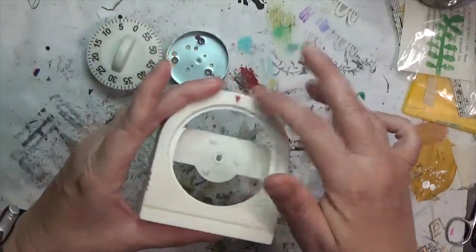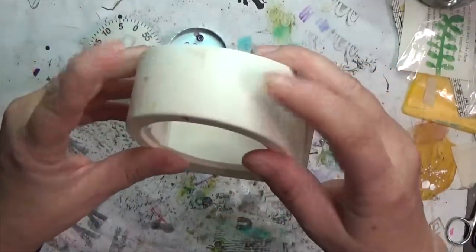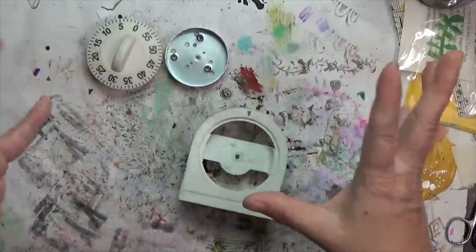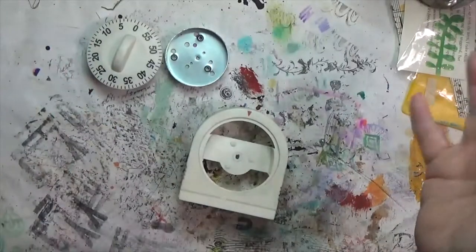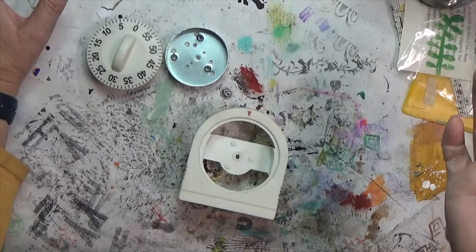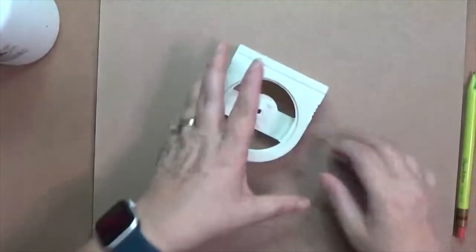First thing I'm going to do is clean it up — it's kitchen dirty with some cooking grease on it. I need to clean it before gesso and everything will stick. I also know I have a stencil with triangles on it, but I can make triangles out of other things too. I'll get started and the rest will probably be sped up and voiced over.